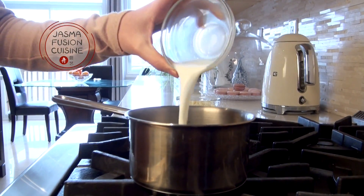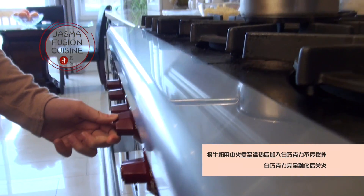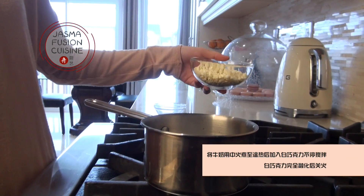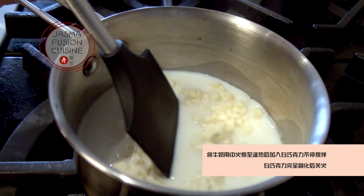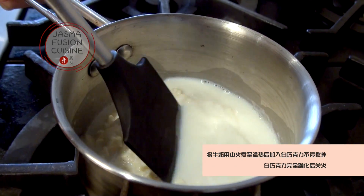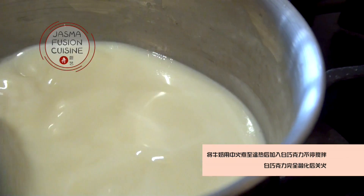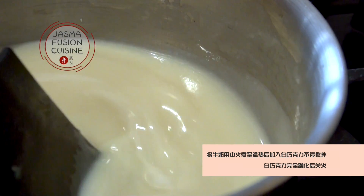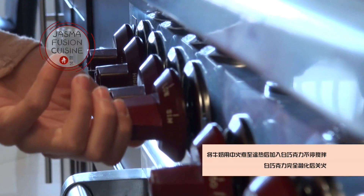In a small saucepan, add in some milk and heat it on medium heat until it becomes slightly warm. Then add in the white chocolate chips, stirring right away to make sure the chocolate doesn't stick to the bottom of the pan. Keep stirring until all the chocolate is melted and you can't see any more little clumps. Once it's smooth, turn the heat off.